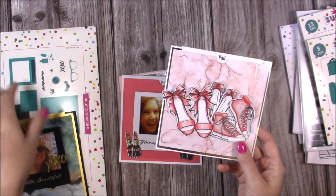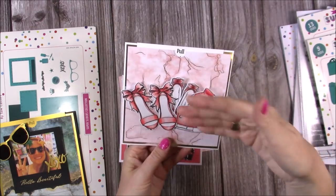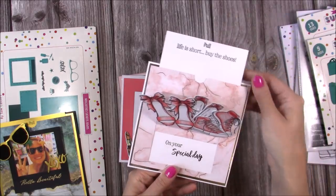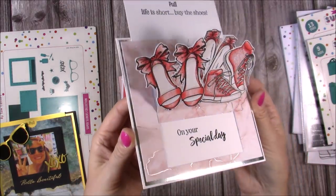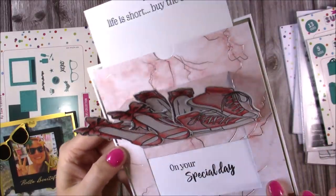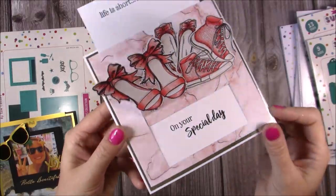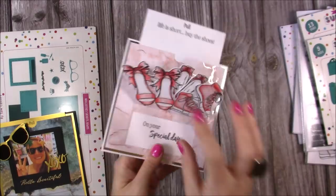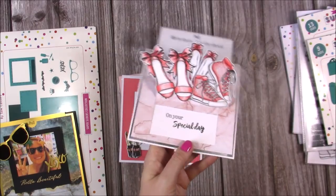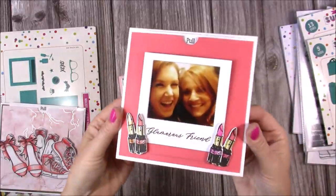This one uses the square without all those extra elements — I've just stuck elements directly onto the front in a mountain fold with all the shoes. When you pull it open it says 'life is short, buy the shoes,' and then 'on your special day.' There's a little silver card border with silver running through the cardstock — you can see it catching the light, it's a really nice paper. You don't always have to use any of the elements — you can literally just die cut the mechanism and stick your stamps or dies straight onto it.